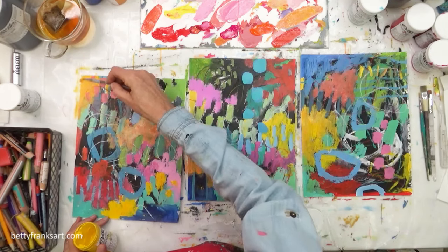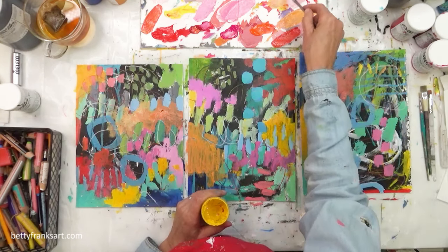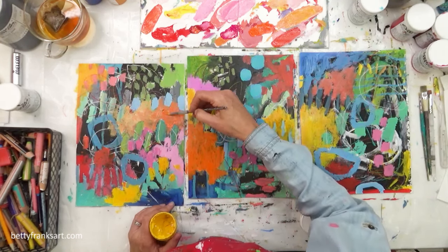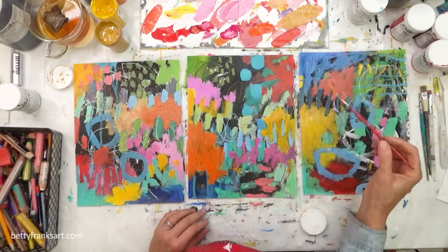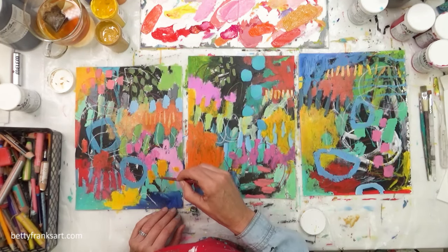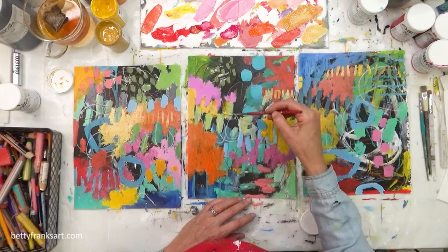Let me jump in here and speak about what I'm doing. At this point I'm doing some filling in — saving some of those original cooler colors and adding more mark making and warm colors. Having those blues and greens popping out. Do you see what I mean? I'll do some marks here, now I'll do the same type of mark on this other one, and now I'll do it on the third one too. Going back to point number one, it really does help with efficiency.